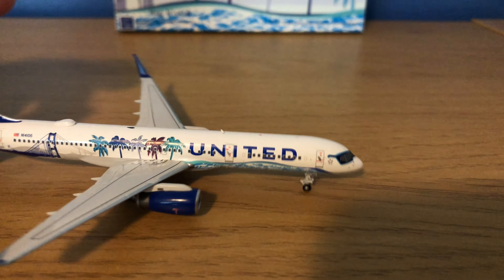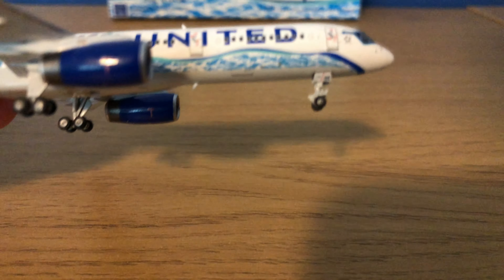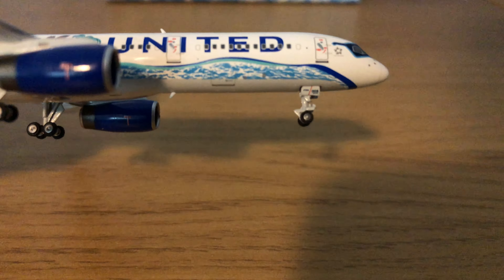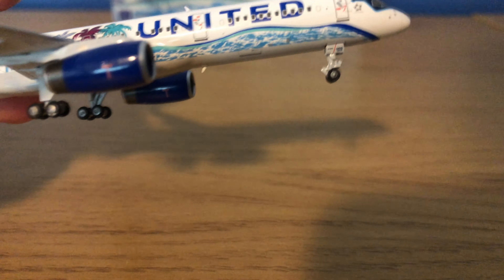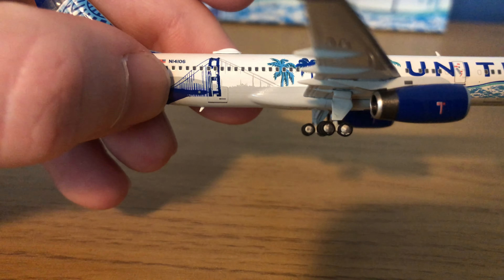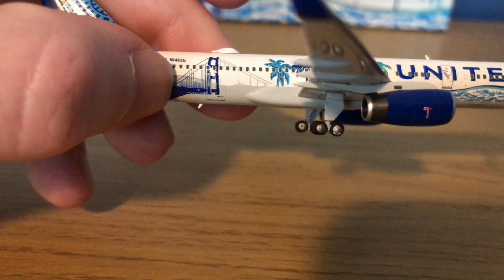The right side is pretty much the same as the left side. You just have the cargo luggage doors which you can kind of tell right there, underneath the T and the E. And in the back beneath the Wi-Fi box, the Golden Gate Bridge, and then above the antenna.